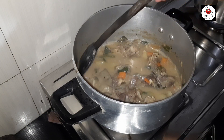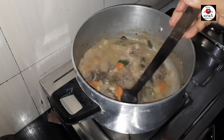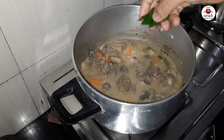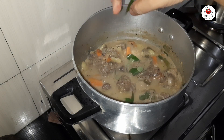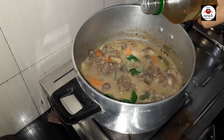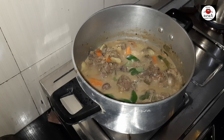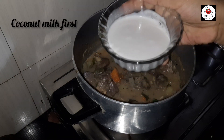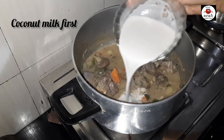Let's cook it in the oven. I am going to cook it in the oven for a few minutes.